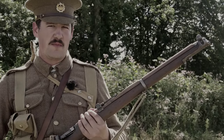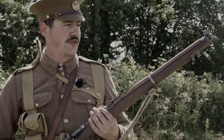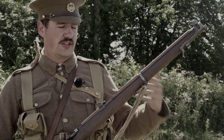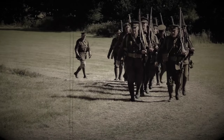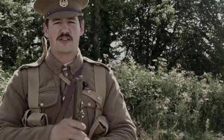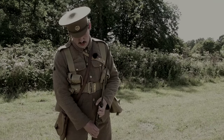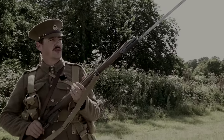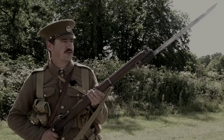Bayonets have become an important part of warfare, and they start knocking around around about 1700, moving very quickly through into the Marlborough Wars with much longer bayonets, and developing from there. Originally with the Long Lee we would have had a small knife bayonet. This shorter rifle, to bring it up to the same length, needs a much longer bayonet — in fact 17 inches. Once locked in, the lock is secure. This now means the rifle is clearly 17 inches longer, so we've got much more room to play with.